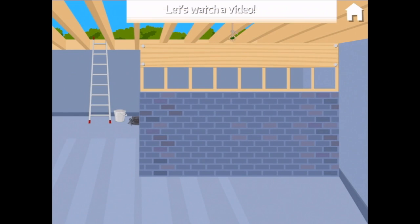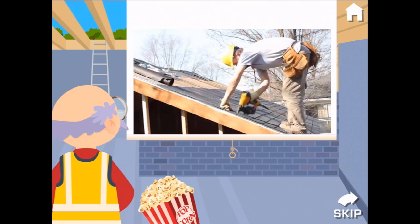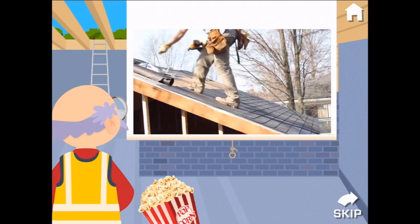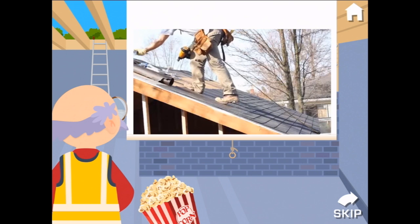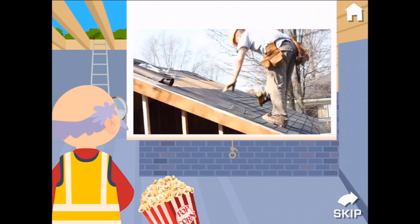Let's watch a video. Tar paper and shingles are added to the roof to protect it from the weather. A worker overlaps the shingles in a straight line and then uses a high-pressure staple gun to secure them in place.